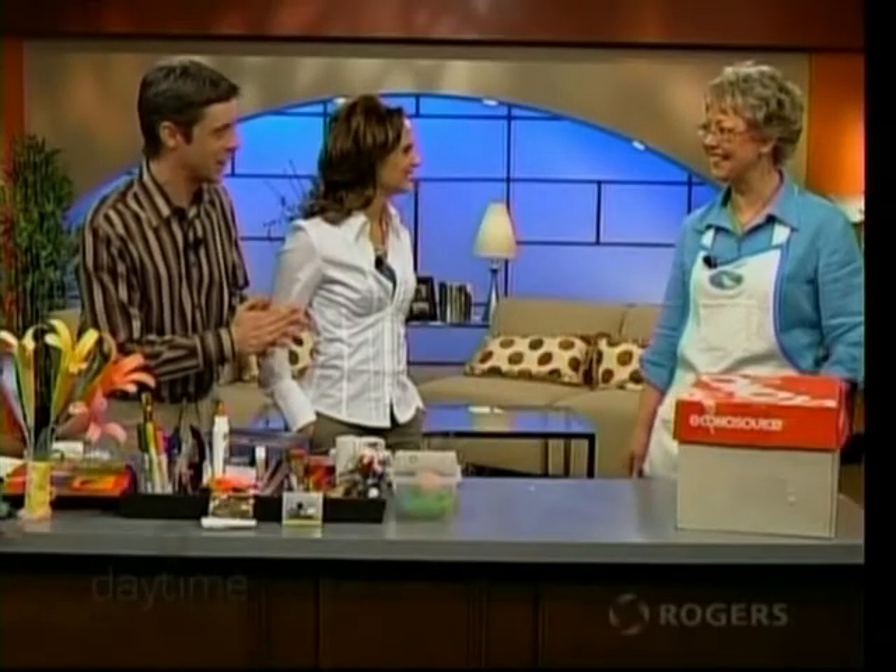Welcome back to Daytime. As promised, we are back to talk about a fabulous craft you can do with your kids to keep them busy throughout March break and throughout the year. Who better than certified interior designer Susan Phillips, one of our regular monthly guests beginning this month.